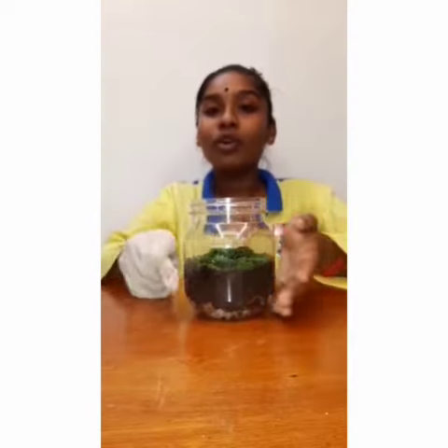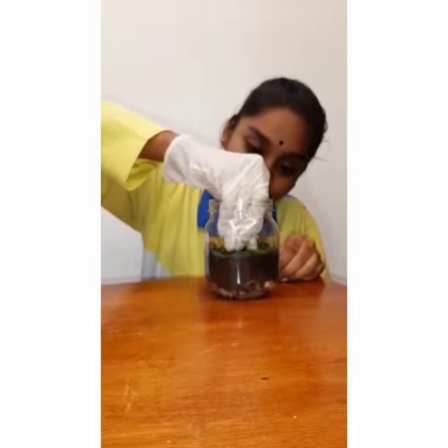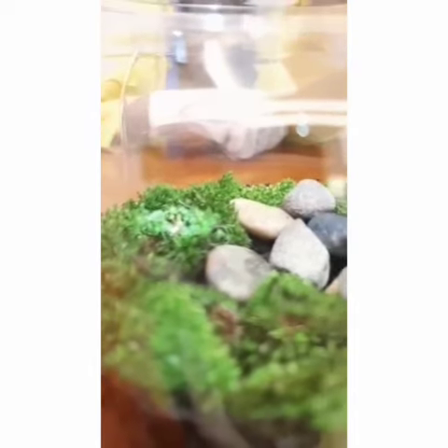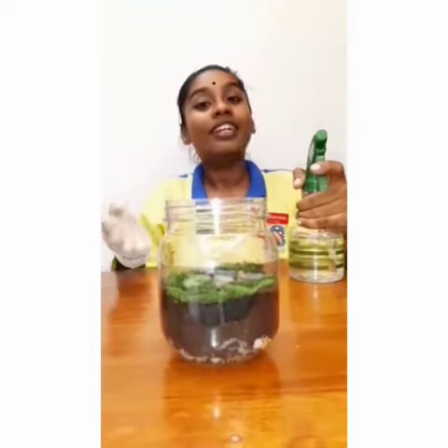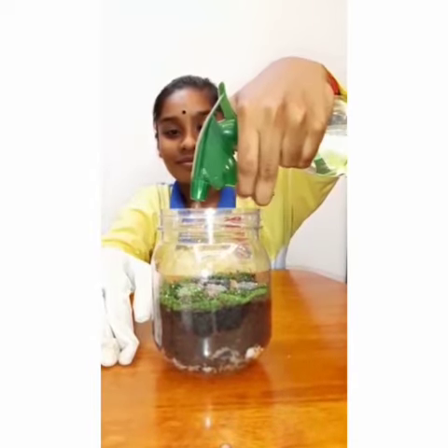Now I'm going to decorate this transparent container with some rocks. Now spray a bit of water on it. This contributes to creating an ideal environment for growing plants due to the constant supply of water.